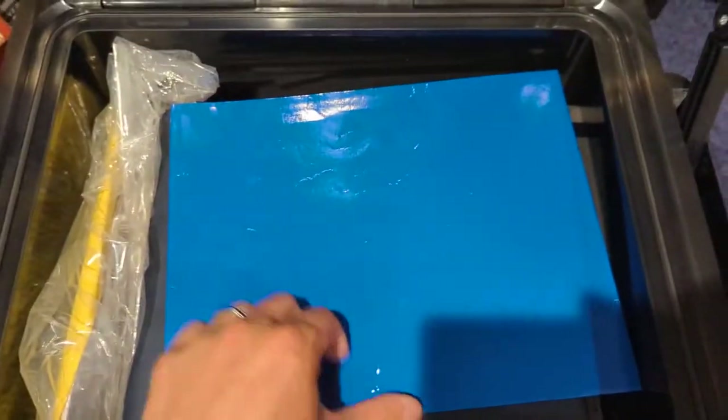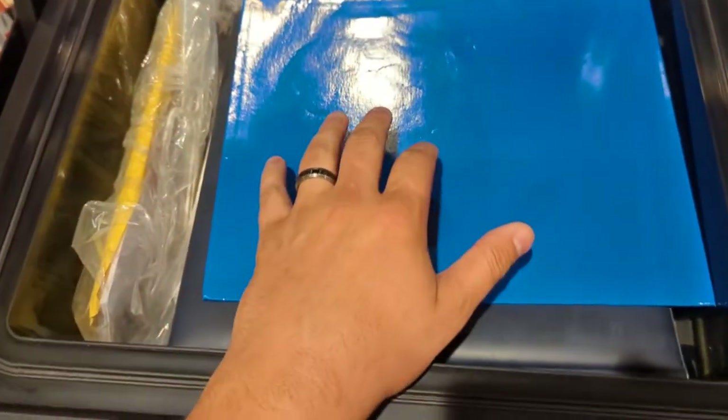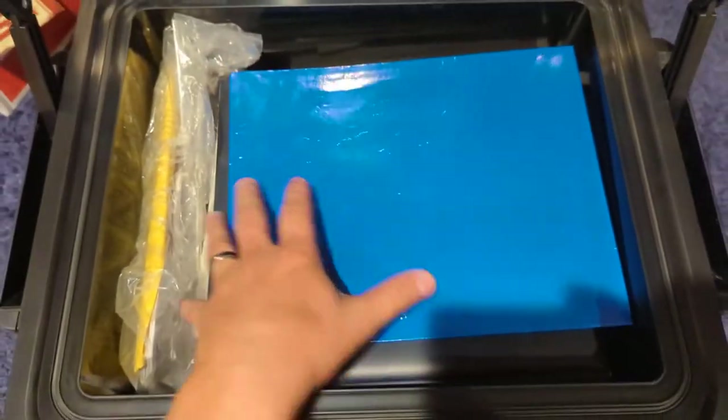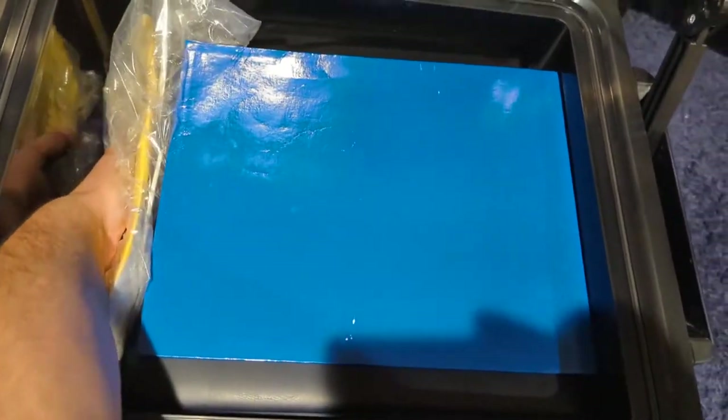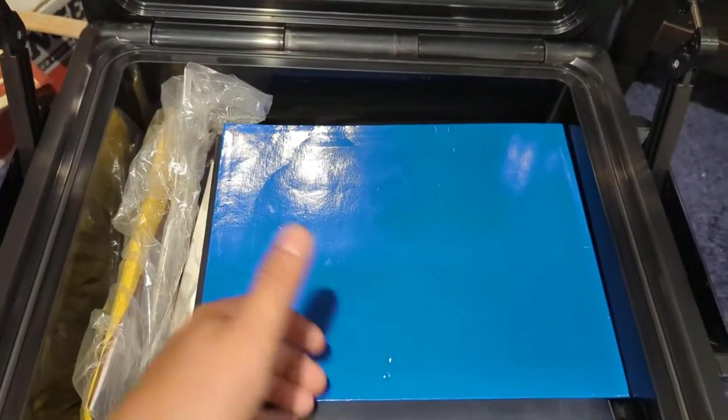Inside, as you can see, these are actually full 8.5 by 11 binders — I've got a bunch of these in here. I've got one for everybody in the family with all our documents. I'm not going to show you, but there are actually four binders in here — that's about how deep it is. I can get about half my arm in there, so it's about four binders down.